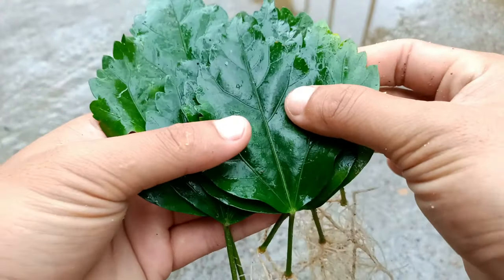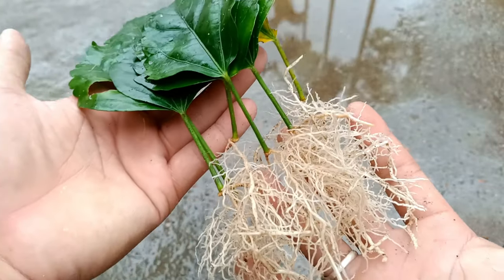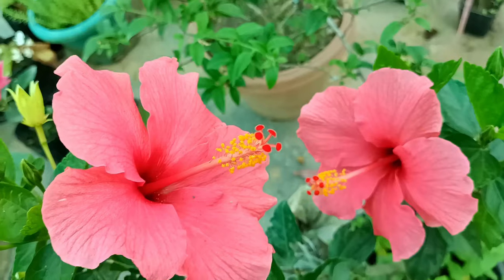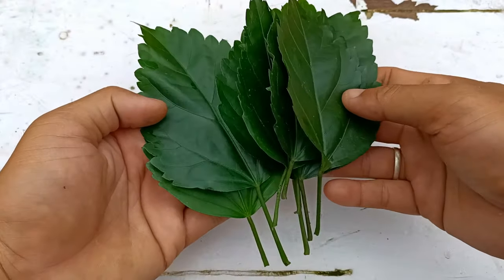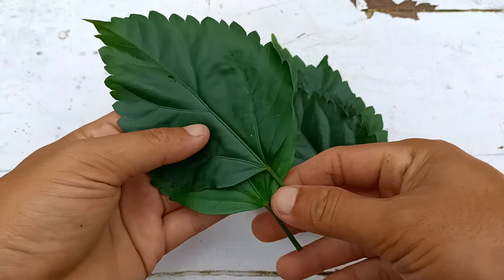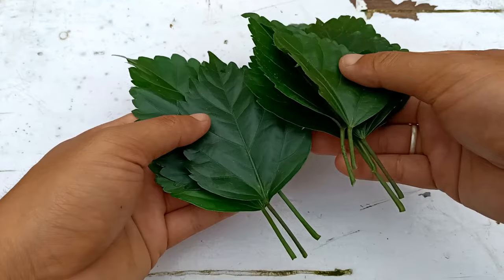Hello everyone, I hope everyone is doing great. I am Gansan Nguyen. Today I will show a simple way to grow hibiscus plants from leaves. First, we have to choose healthy and mature hibiscus leaves. You can see here I have taken some mature hibiscus leaves.